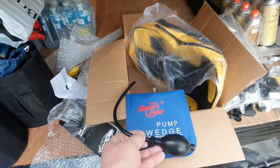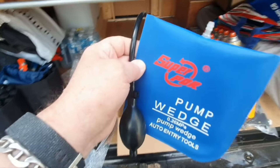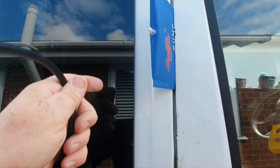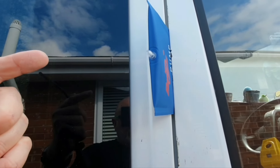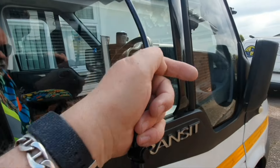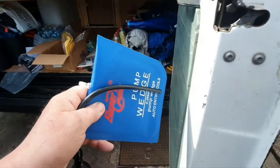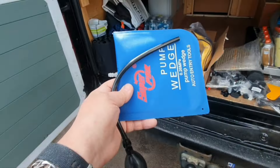I've seen these pump wedge things on YouTube where there's an American guy - he's a locksmith - and he gets people back into their cars. He puts this little pump pad down the side of the door like that, then connects it and pumps it up and it just pulls the door out a bit where you can get a coat hanger inside and hook open the door. How clever is that! But also you can use it like - if I had a big dent on the door - put that on the inside, pump it up and it will push out the panel. I love this kit.